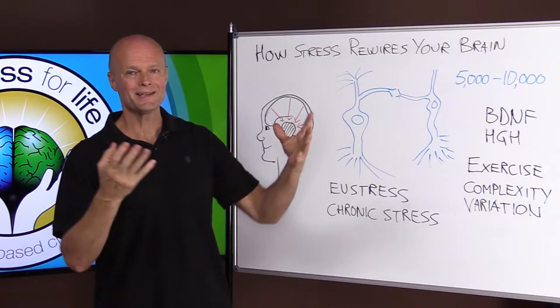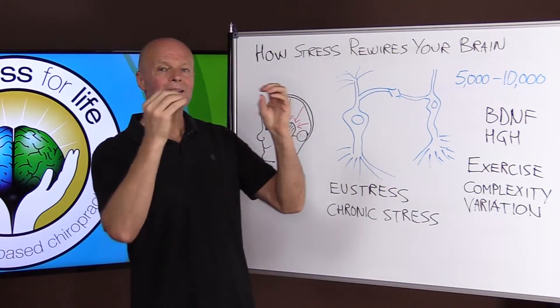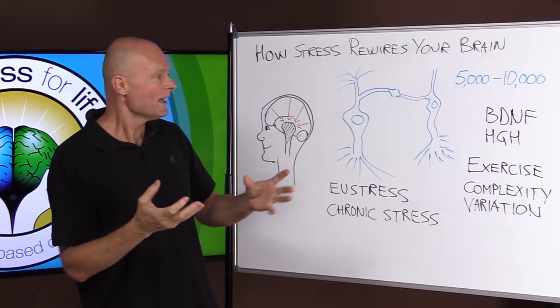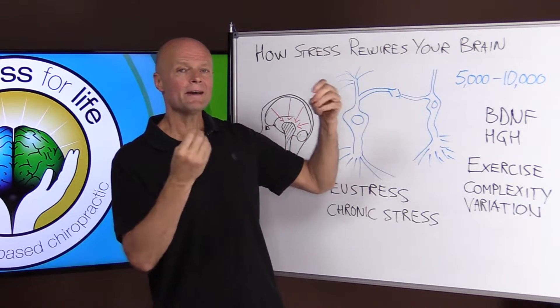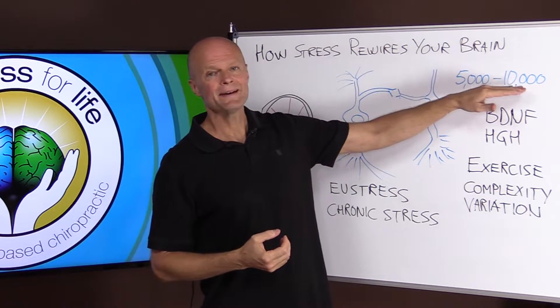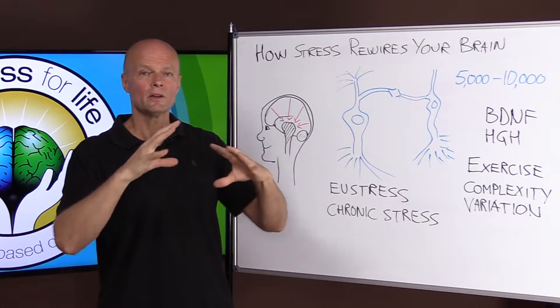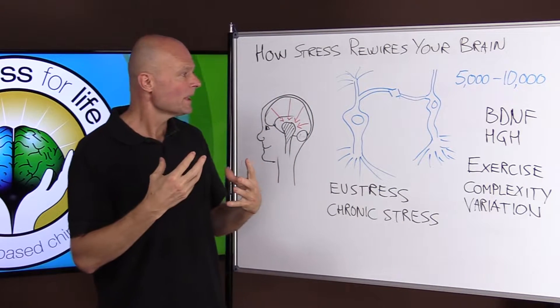First of all, in your brain you have brain cells, and they do what they do because they're connected to each other. You have about 100 billion brain cells and they make connections. Each brain cell makes, on average, about 5,000 to 10,000 connections. So imagine the complexity of that neural network that handles everything about you.